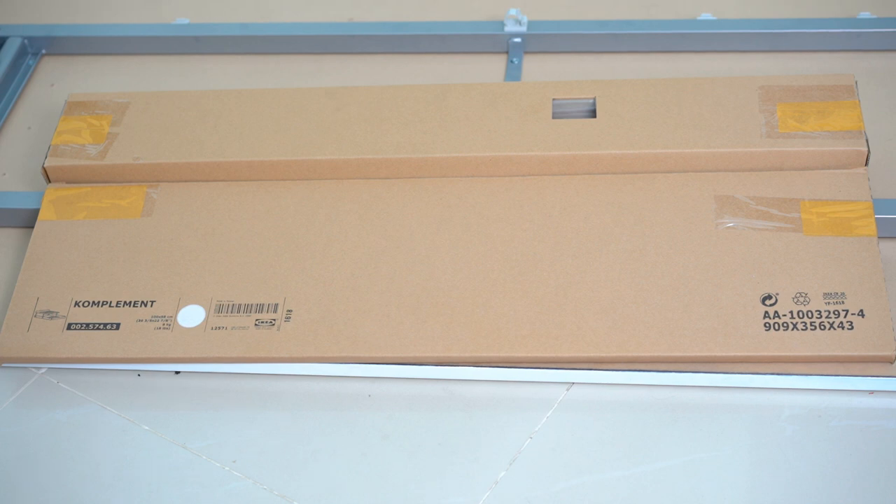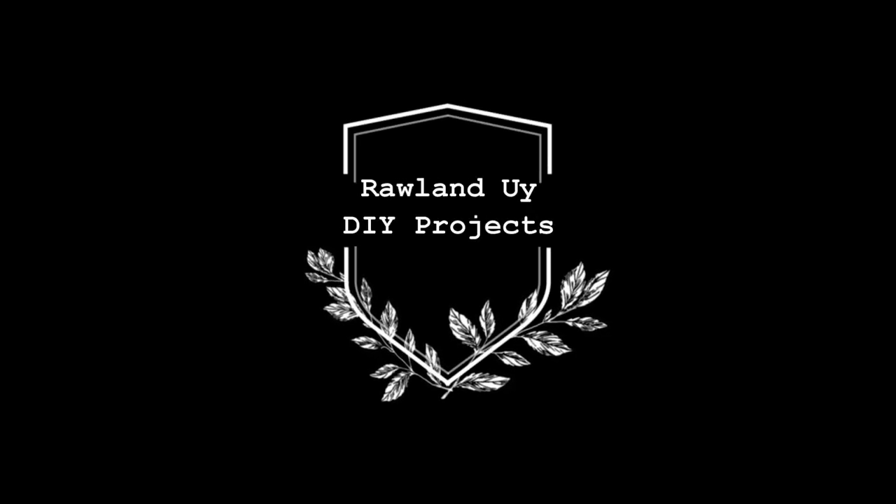Hello again everyone! I'm going to give you another DIY video today, and this time it's about a keyboard drawer. On today's video we're going to use another IKEA product.